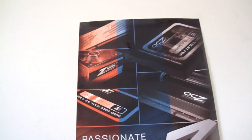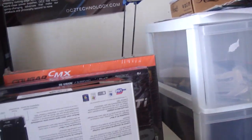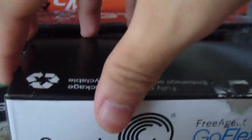This is the poster of the OCZ products that I got with the purchase of the Vertex 2 SSD that I bought. So there's another seal — stupid sticker ruined the box. Okay, so let's open it up.